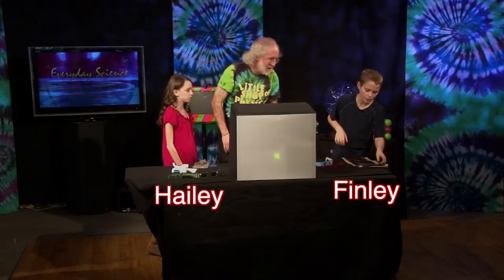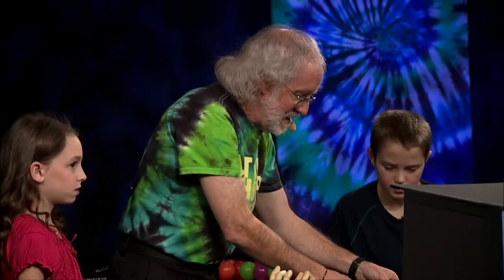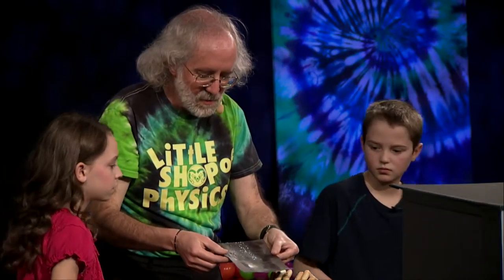I think you did a little art project before we came into the studio. Show me what you made. Awesome, can I take a look at one of those? Fantastic. Oh, this is great.